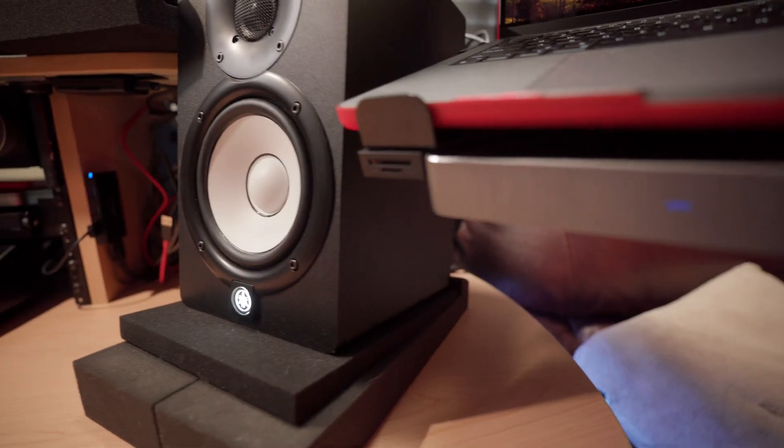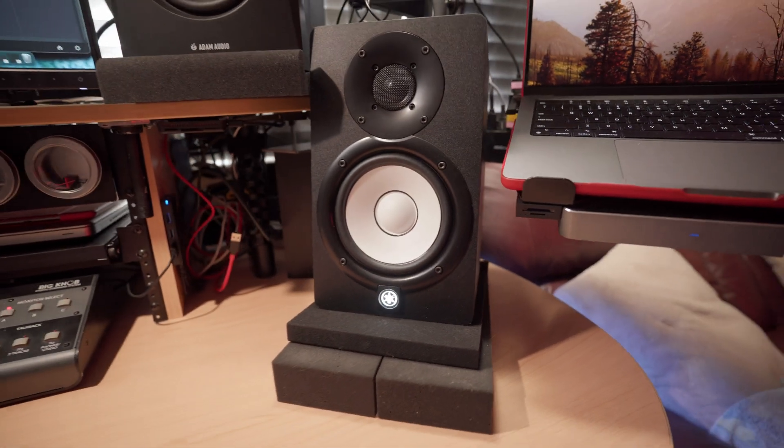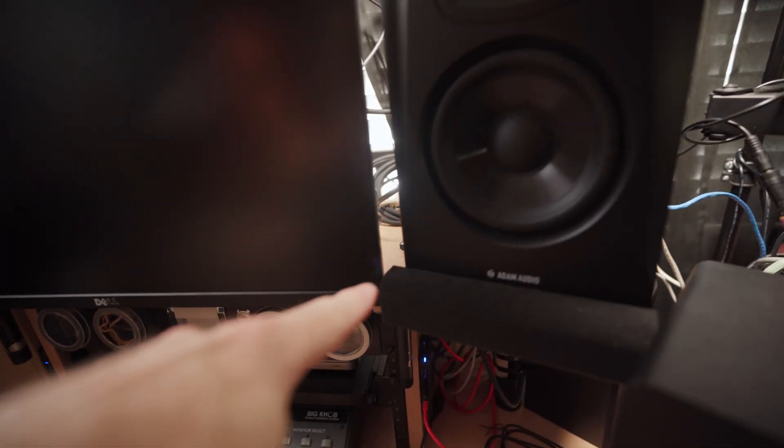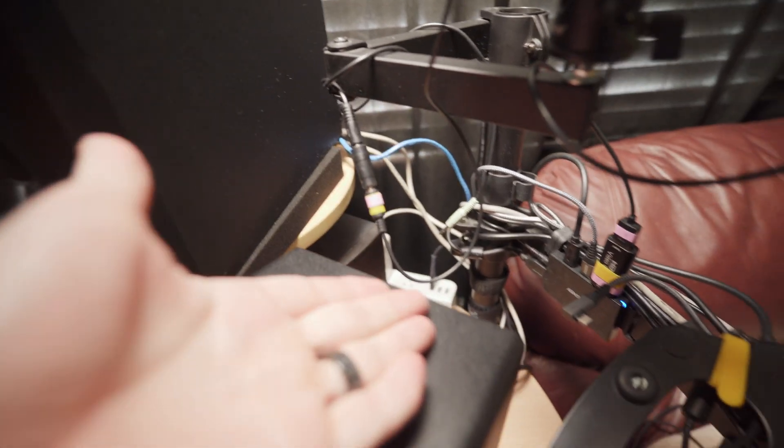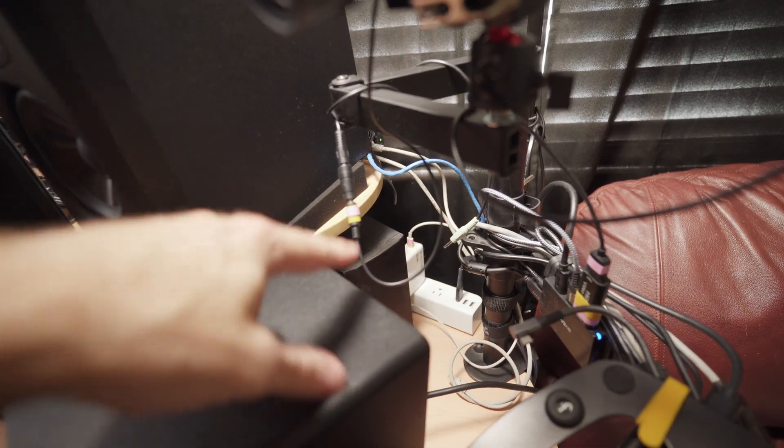Recently I bought a couple sets of speakers — the Adam T5Vs and the Yamaha HS5s. I was going to AB them and decide which pair to keep and return the other. I decided to keep both pairs, so I don't want these HS5s on my desk. I want to get them up out of the way because I want my clean big wide desk back, and right now they're just taking up space and they're at risk of getting damaged.